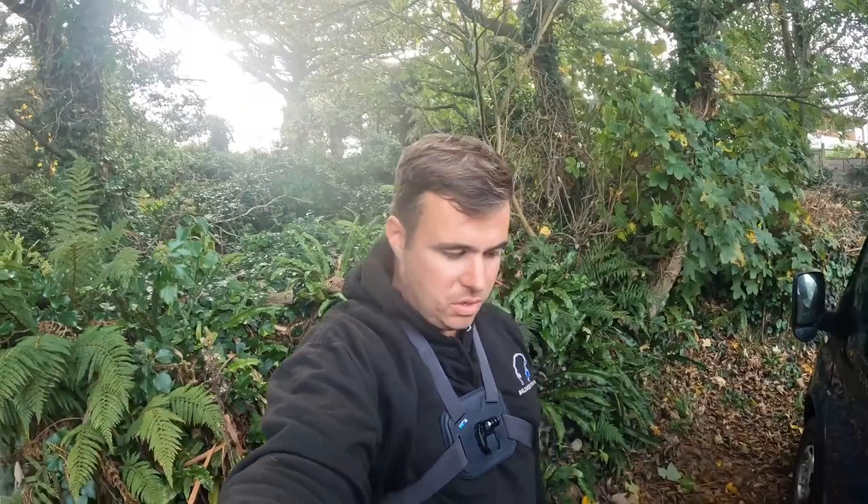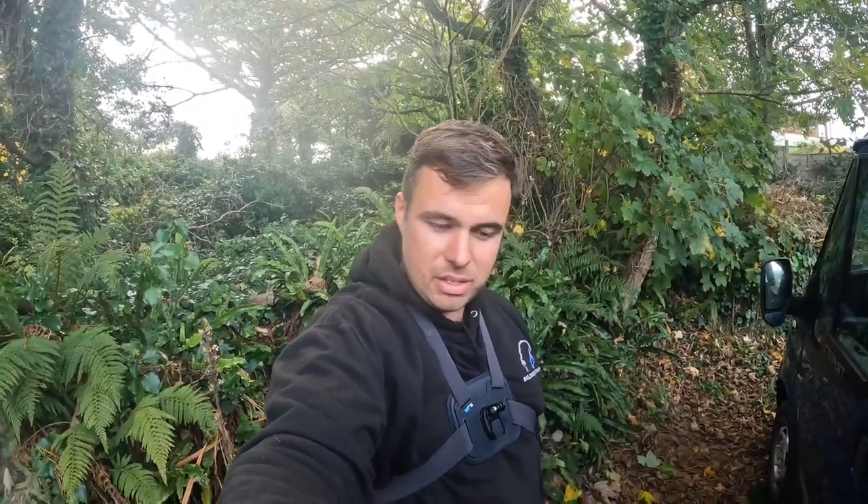Welcome back to another episode of Bailiwick Fishing. If you are new to the channel, welcome — make sure you hit the subscribe button. If you're an existing viewer, thanks for the continued support.